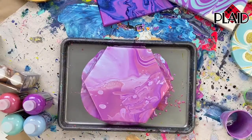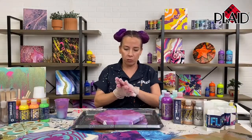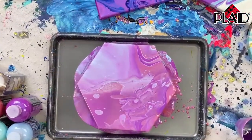When you use silicone oil, it helps the paint separate into cells, and you can get some really cool pours that way. But as you can see, the dirty pour is super simple and super fast.